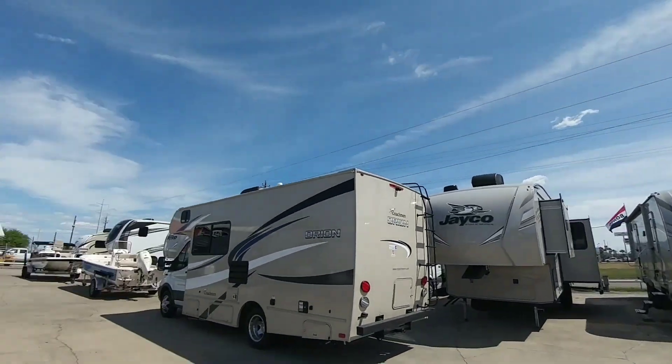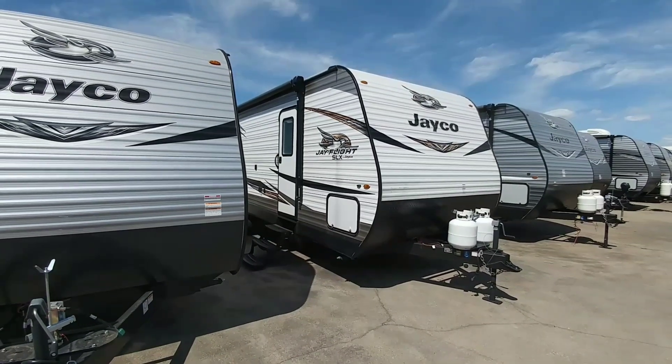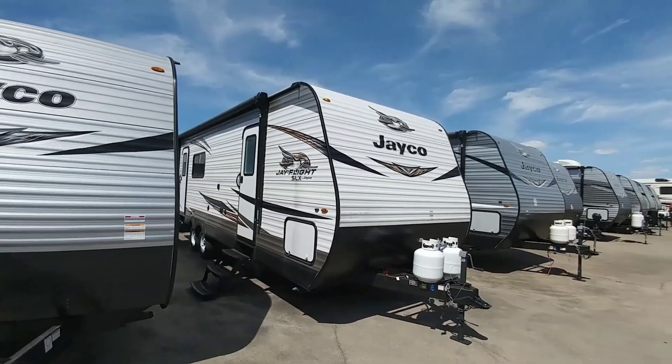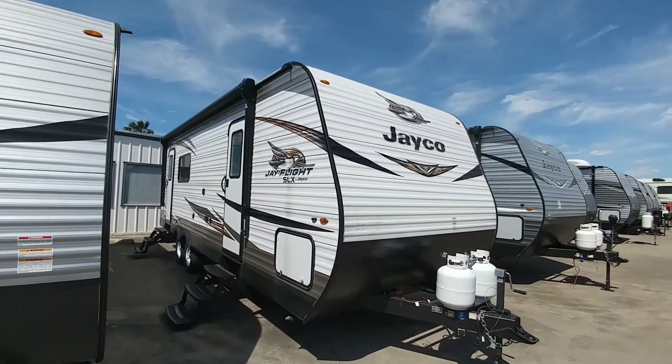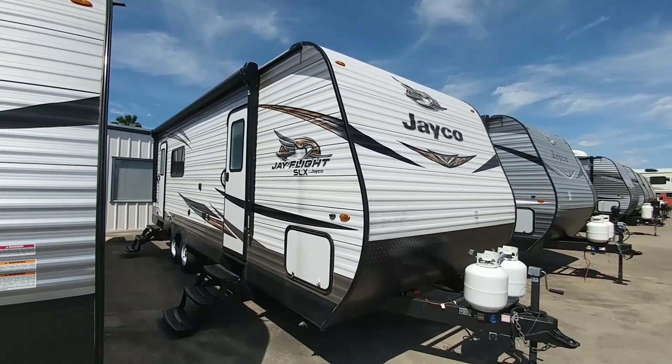What's going on guys? I am here at Ron Hoover RV and Marine in Corpus Christi, Texas, and we're going to take a look at a really cool compact travel trailer from Jayco. This is an SLX, the J-Flight model. Let's take a look at this one a little bit closer.